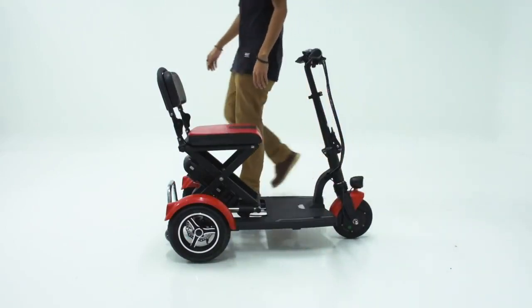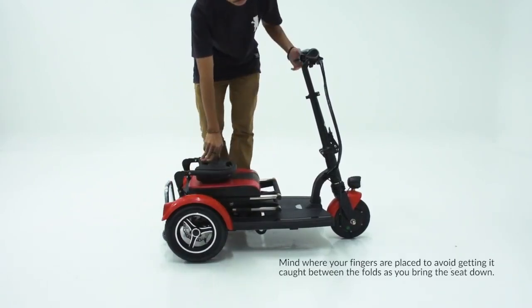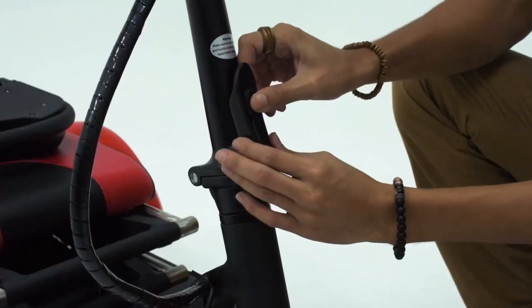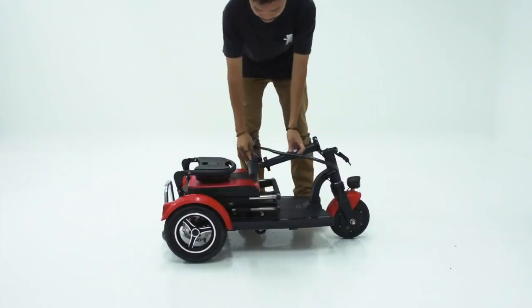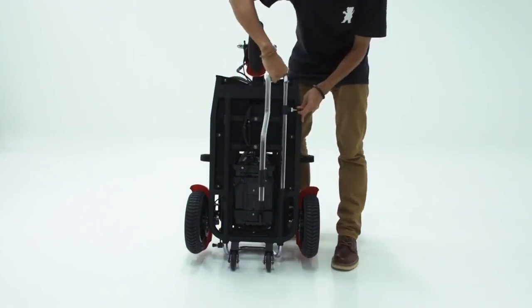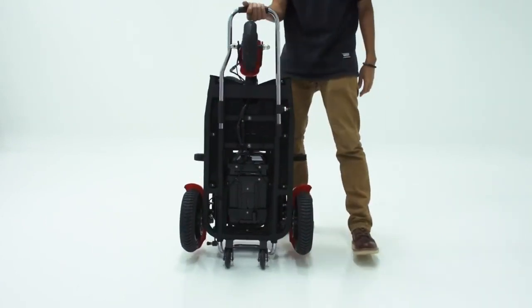Folding the Flexi is simple and intuitive. To fold the seat down, there is a latch behind the backrest that can be pulled to release the locking mechanism, which will allow you to fold down the seat. To retract the handle, release the lock. To fold the entire handle, push up on the secondary lock at the front and then pull the latch to unlock it. Fold down the handle and the last step, if you intend to pull the Flexi around, is to adjust the trolley bar located underneath — unhook the latch, bring the handle over the front wheel, and hook it back in place. With the trolley bars out, you can pull the Flexi around easily almost anywhere.